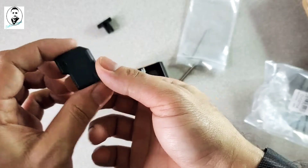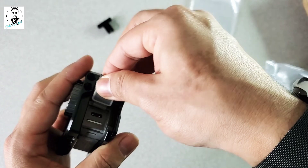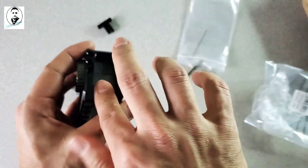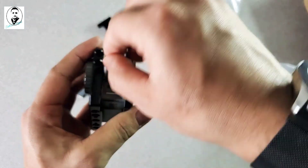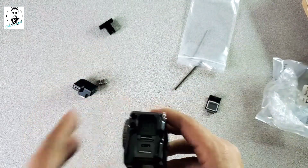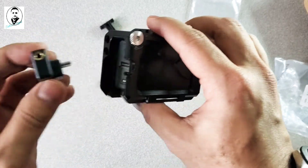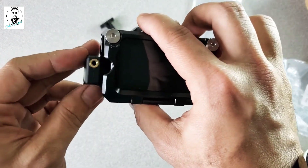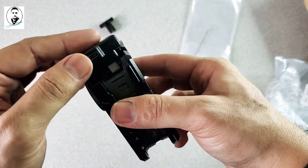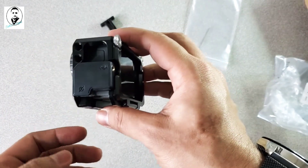To install the JCC USB-C microphone adapter, first take it out of the packaging. There's a little cutout part that aligns over the camera body, and the charging point goes on the bottom. Just push it down and it fits perfectly in place.